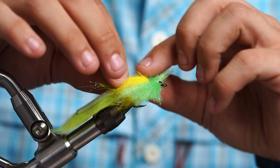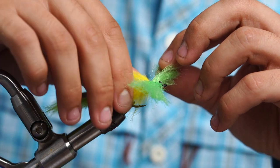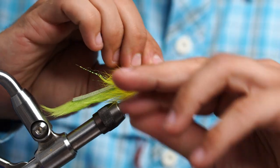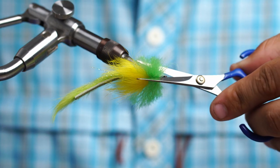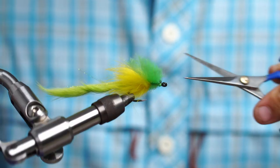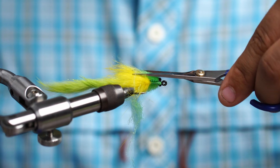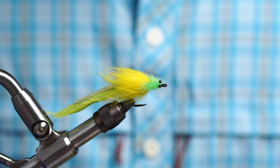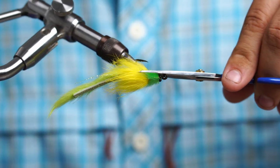Now all we have to do is trim it for the toad head. What I like to do is wet my fingers just a little bit and separate the rabbit from the EP fiber. Come in with scissors, basically touch the eye, and cut all the way back. Sometimes it can be a little hard to get them nice and symmetrical — they don't have to be perfect, but the straighter they are, the straighter the fly tracks in the water. So try your best.